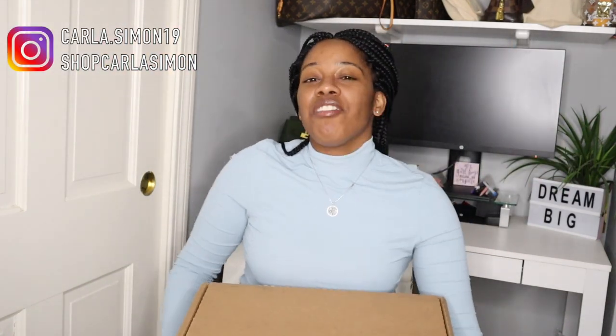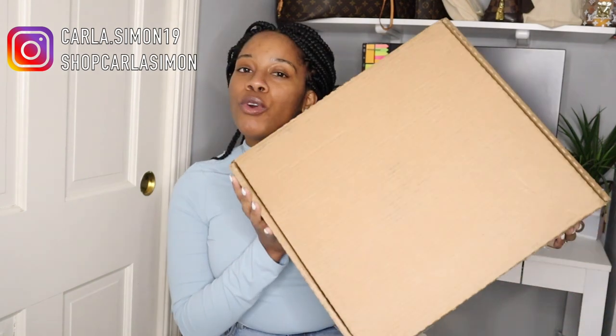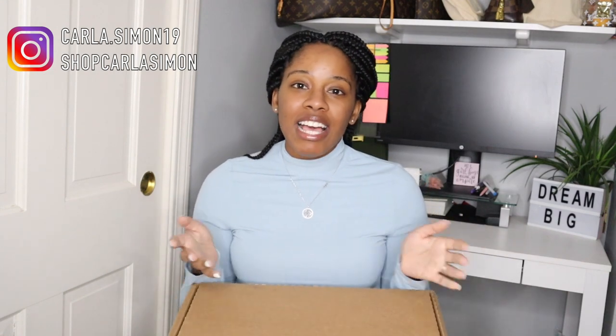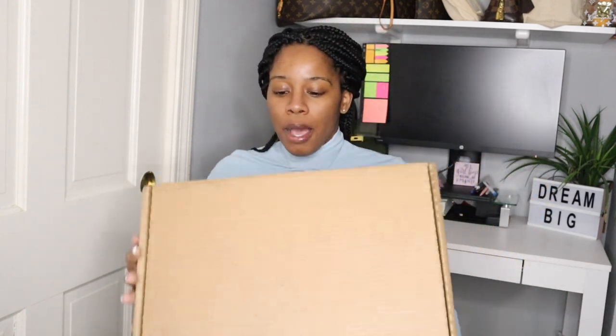Hello everyone and welcome back to my channel. Today I have another unboxing for you guys. First, if you're new to my channel, welcome. My name is Karla and on this channel I share videos on fashion, beauty, and lifestyle. If you enjoy these kinds of videos then please subscribe down below. And of course, if you're already subscribed to my channel, welcome back. So let's get right into this unboxing.